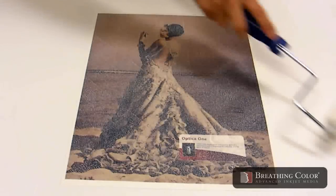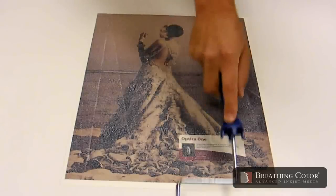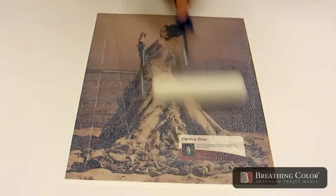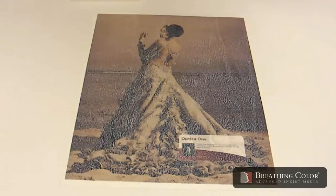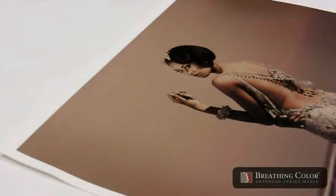At this point the print will appear milky but will dry clear in about 15 to 20 minutes. During this time keep your print flat and allow it to dry completely before moving it.